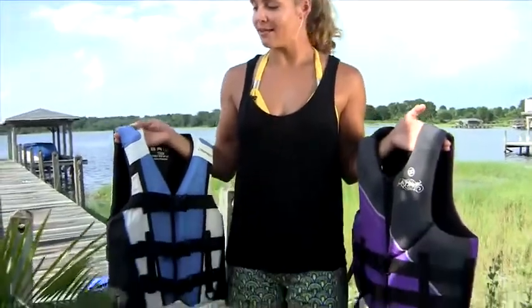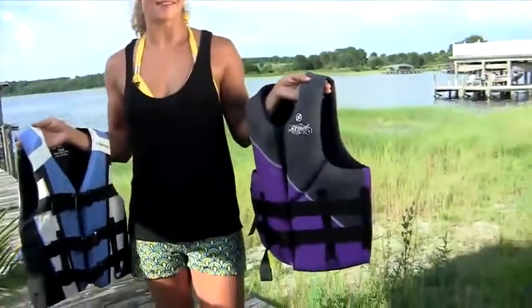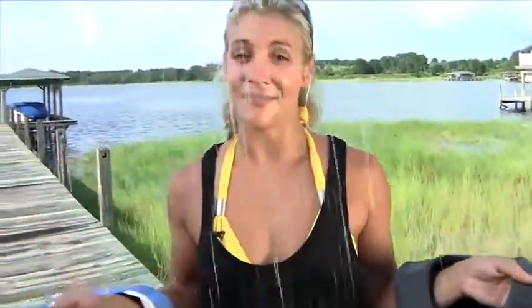O'Brien offers different fabrics in their line of vests. We have an affordable nylon vest great for recreational boaters, and for our water sports enthusiasts we have a softer, more form-fitting neoprene vest.